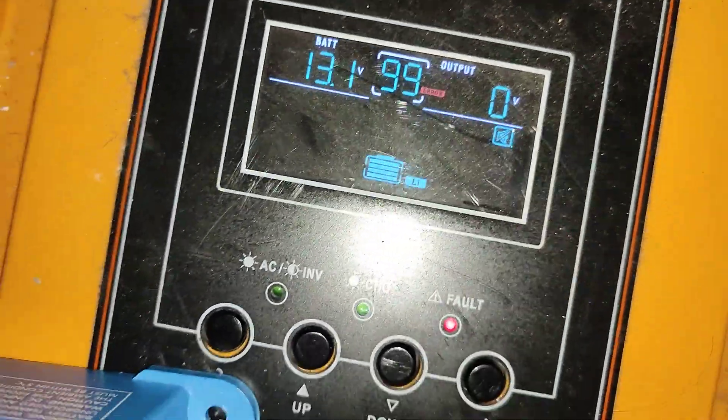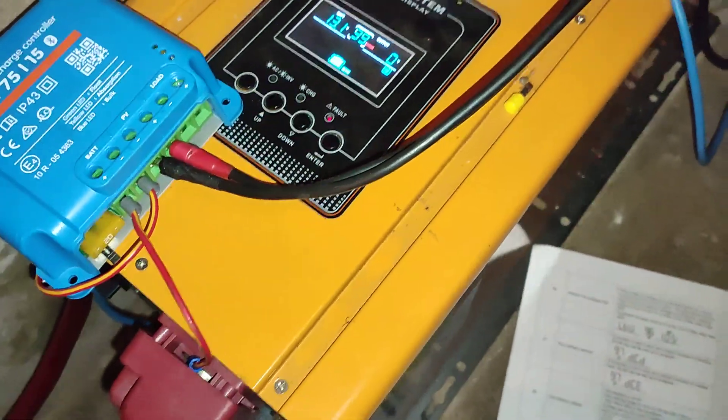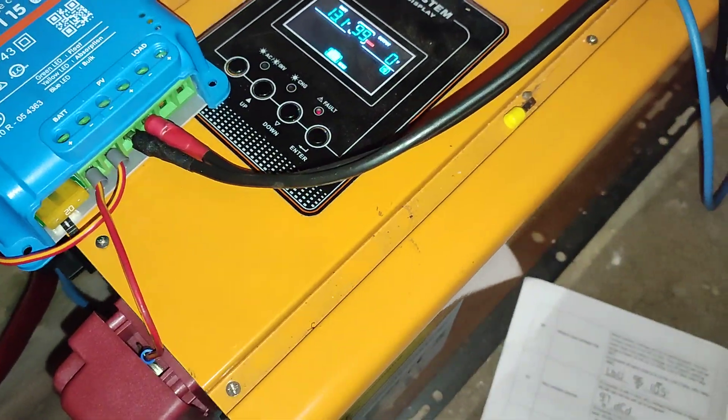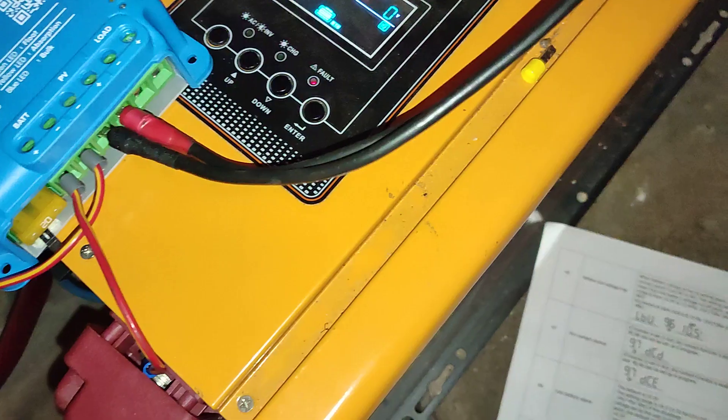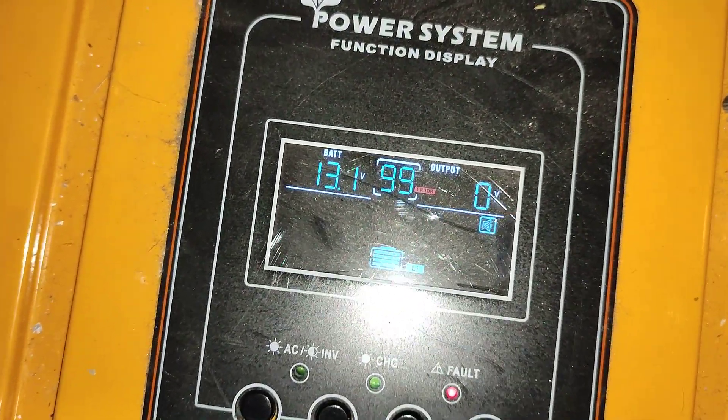And here on the inverter is error code 99. So it is broken — it does not start. My battery, you can see, 13.1 volt is exactly in the range.